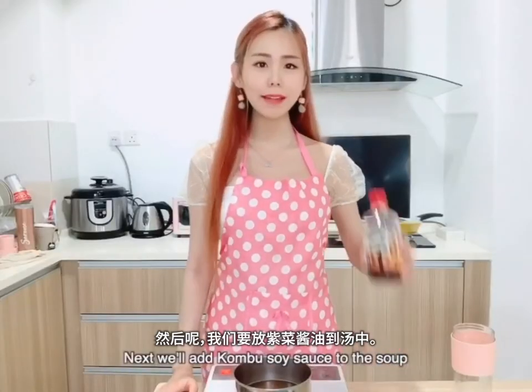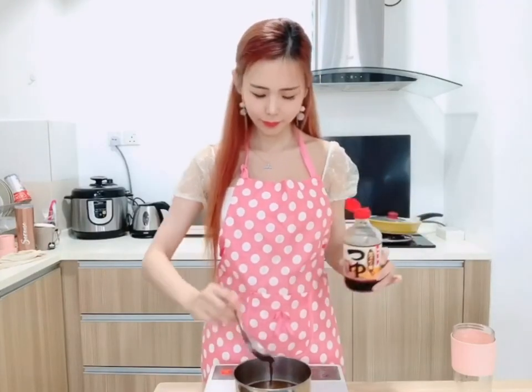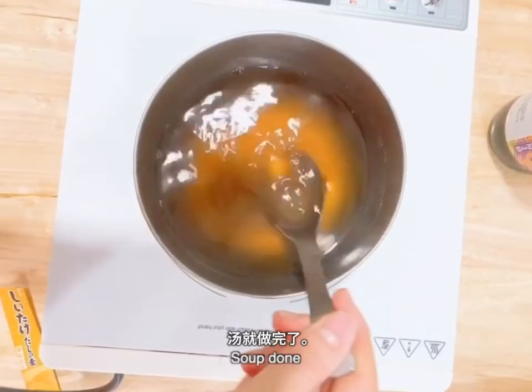Then we will add tambo soy sauce to the soup — 2 full spoons for me. Voila, soup done!